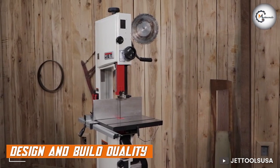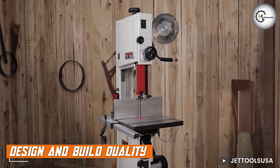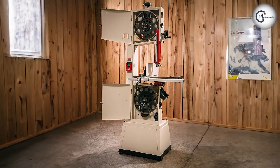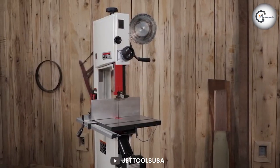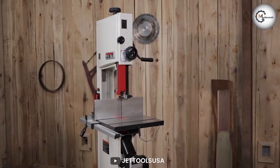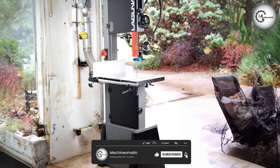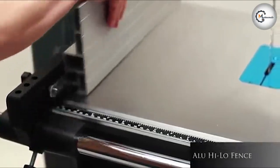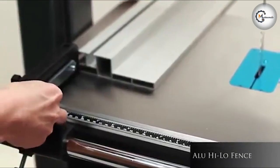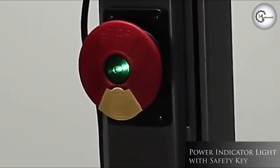Let's start by examining the design and build quality of these two bandsaws. The JWB S14 SFX boasts a solid cast iron frame, which provides excellent stability and vibration dampening. The heavy-duty construction ensures durability, making it suitable for both hobbyists and professionals alike. On the other hand, the Laguna 1412 features a similarly robust build with a steel frame, offering a steady and rigid structure that enhances stability during operation. Additionally, the Laguna 1412 has a polished and sleek appearance, which adds a touch of elegance to any workshop.